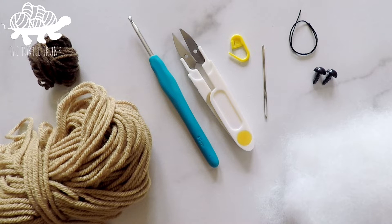For today's tutorial you will need medium weight yarn in the colors light brown and dark brown, a 4mm or G hook, polyfill stuffing, scissors, a yarn needle, and a stitch marker. Optional supplies include two 12mm black safety eyes and black crochet thread.